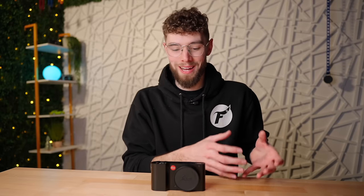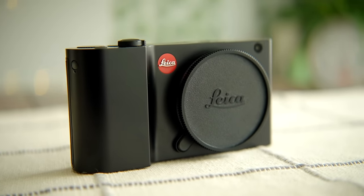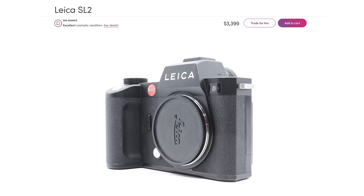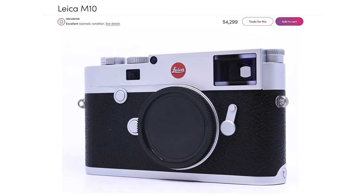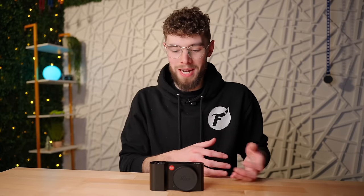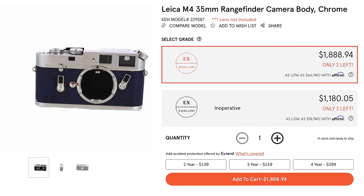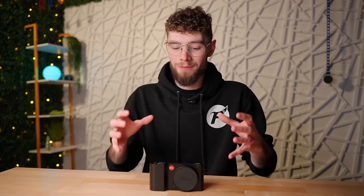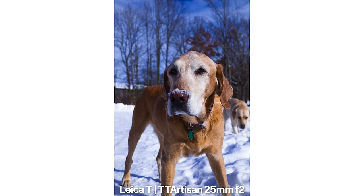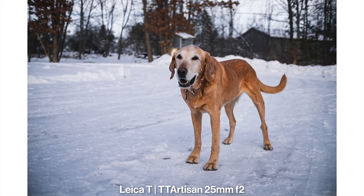I can already see some of you thinking that's a crazy amount of money, and some of you thinking there's no way there's a Leica for that low of a price. For an interchangeable lens digital Leica at $500, that's legitimately about one-tenth of the price of popular interchangeable lens digital Leicas, and most older Leica film cameras are well over $1,000–$2,000, so overall this is a pretty crazy deal.